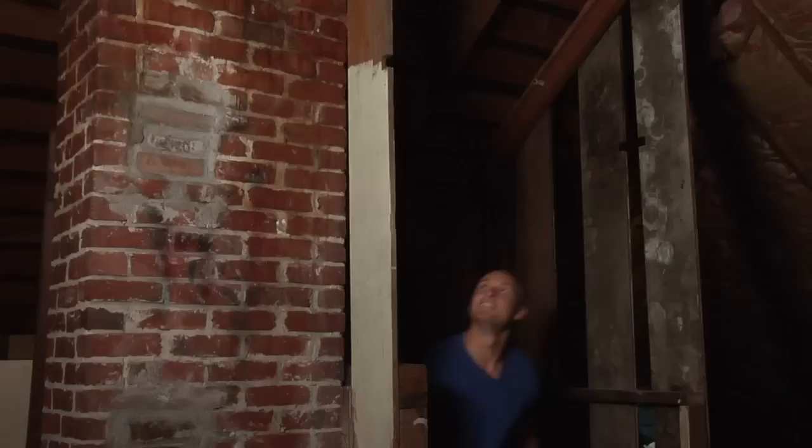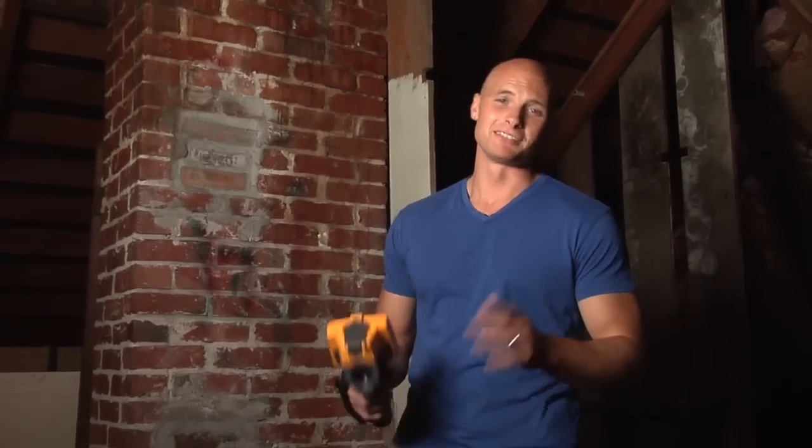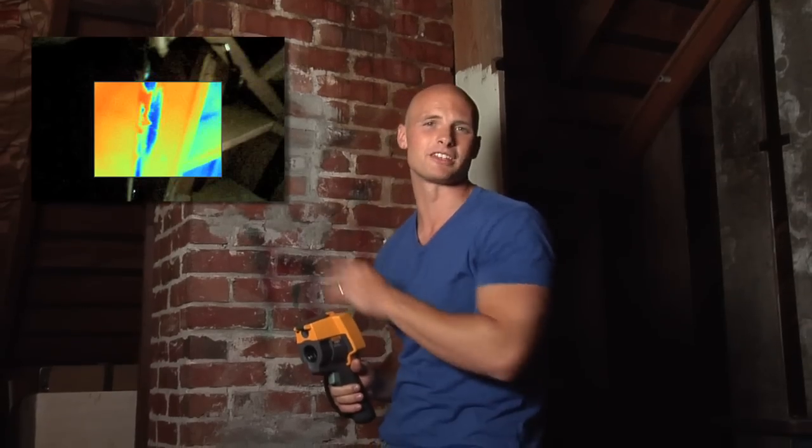Continuing to scan with water damage in mind, we're making our way up to the attic to check out the roof. Being in the Pacific Northwest, it's been raining here for the past few days, so any problems up here will be readily identifiable. And you see these dark spots? That's water that's come in through the roof, probably through misinstalled flashing soaking these rafters.